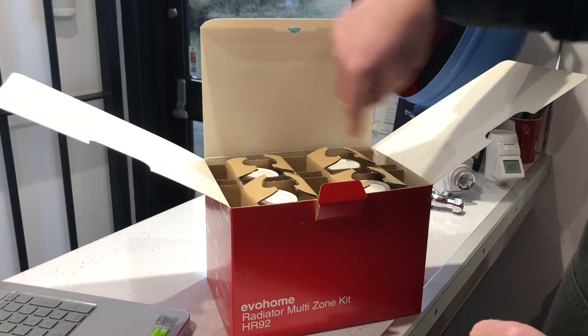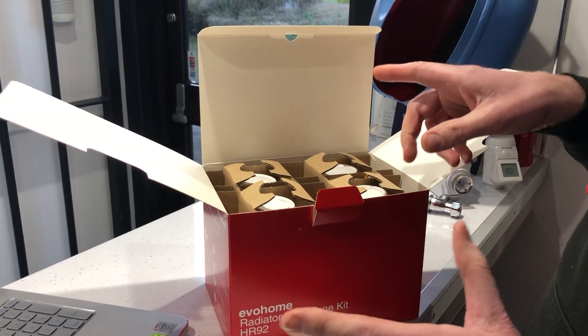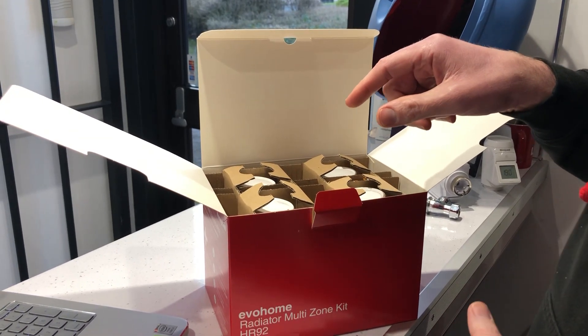Underneath all the HR92s there are the adapters, and they're RA series adapters, so they're for the most popular Danfoss radiator valve on the market.